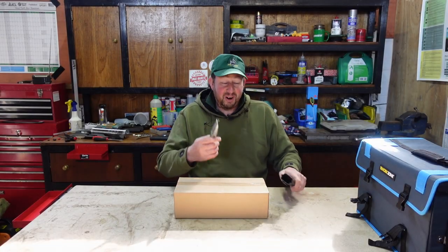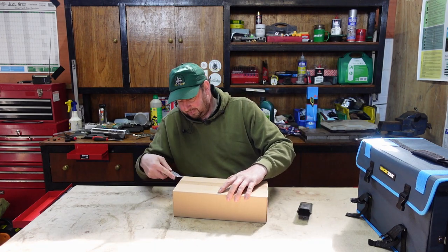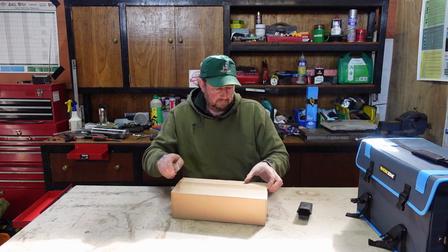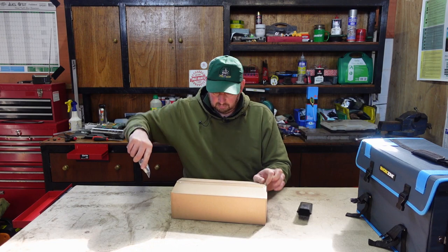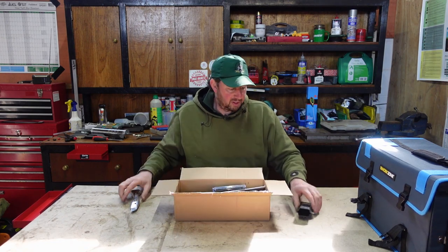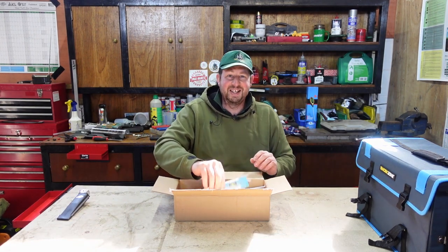We get the trusty knife out and we'll open this box and see what we've got inside. There's a lot of plastic packaging - I'll keep my knife to one side just in case I need it.